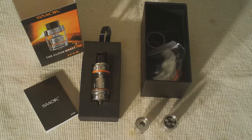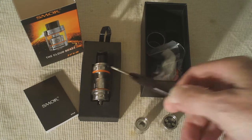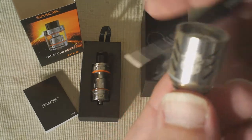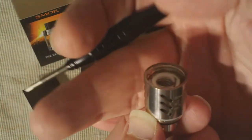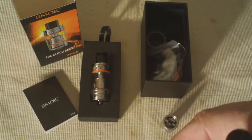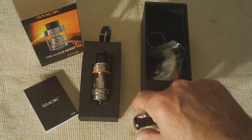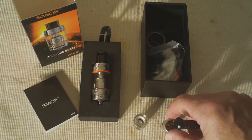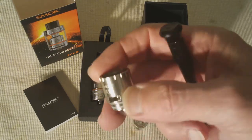Smok packages the TF V8 with two coils and an RBA. There's a 0.15 ohm V8 T8 octuple — that's a big head coil that is already installed in the tank. Then there is the V8 Q4 quadruple coil right here — we'll show you the inside of the quadruple in a minute. And there's also the RBA that comes with it, a 0.28 ohm Clapton dual coil setup.